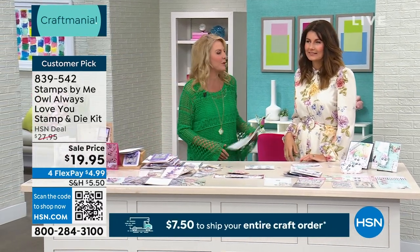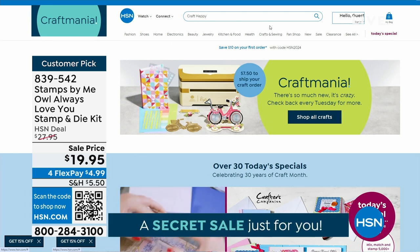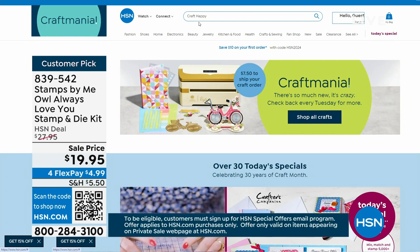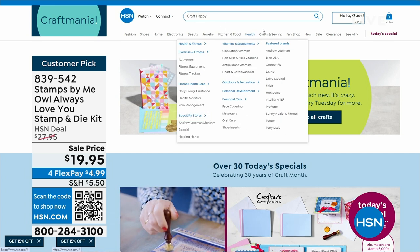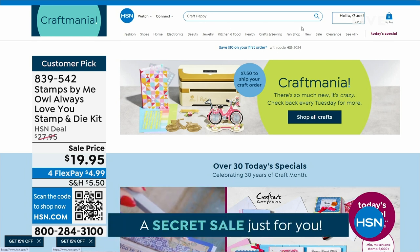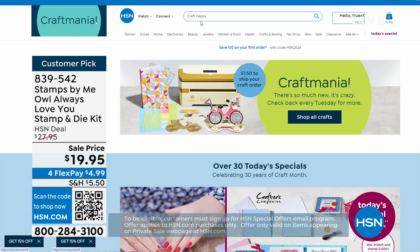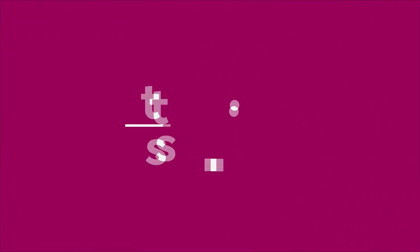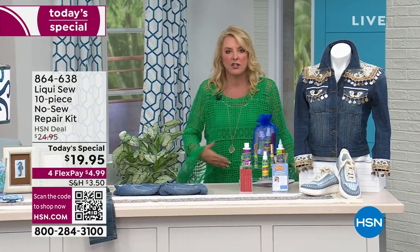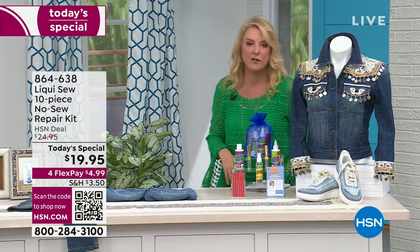Stay right there, guys — we have more coming up, including another Today's Special. I've got to mention the secret sale, because it's huge. Everybody waits for our big craft days, and you love two things: $7.50 to fill your entire crafting cart, and our secret sale. The only people who ever know it's available are those who hear the special words. All you do is type 'craft happy' in the search engine and it'll take you to the secret sale. Remember, crafts there also qualify for the $7.50 shipping deal. Don't think you have to do one big order all day — things will sell out if you don't check out.